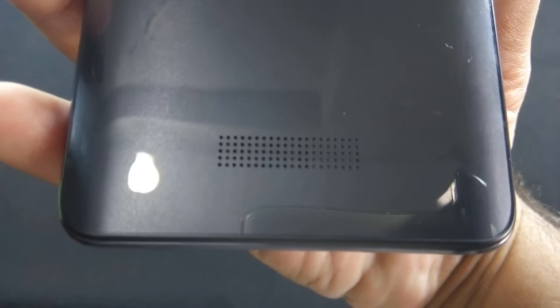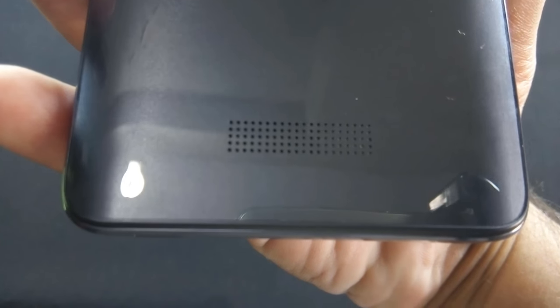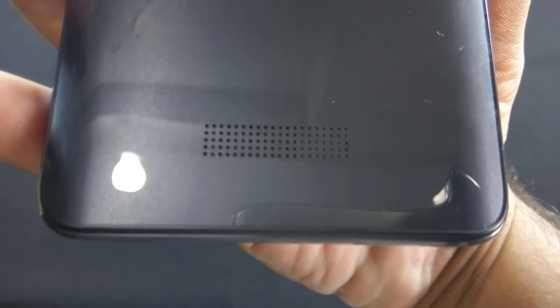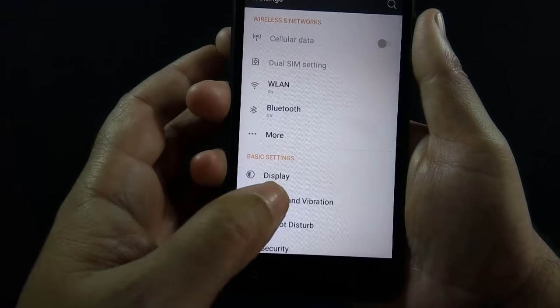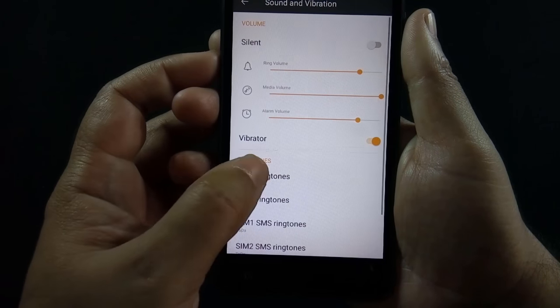Sound is loud and clear on the phone. I don't prefer speakers on the back of the phone as they can be easily muffled when you put your phone on the desk. Sound is loud — let me show you how loud the speaker is.